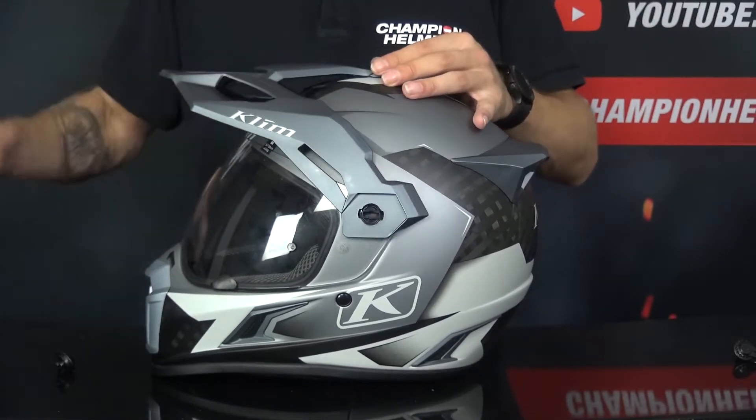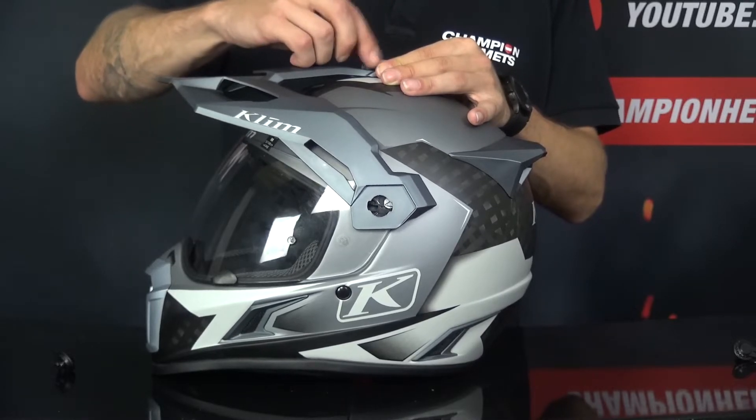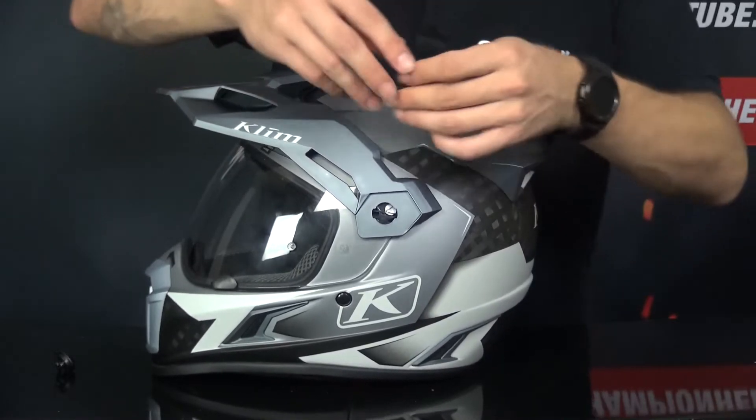We start with the top, so the turn screw — turn it right in.